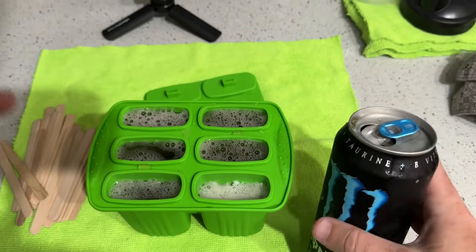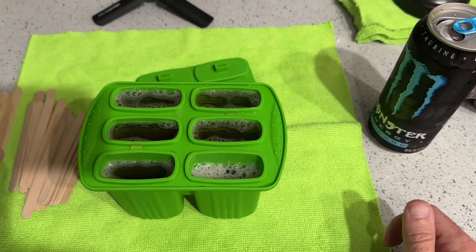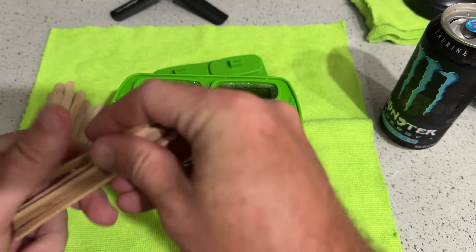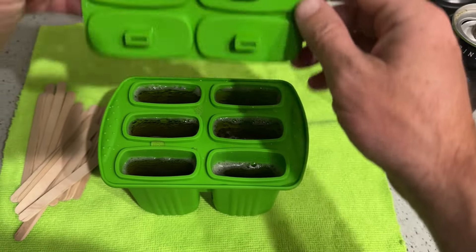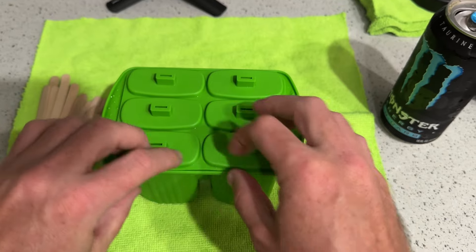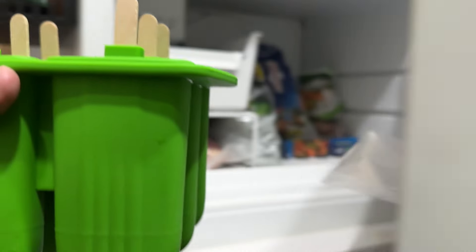What I found with this mold is that because you're using popsicle sticks instead of plastic trays, it doesn't matter but it still annoys me — you'll just get a longer handle on your popsicles. So you take the top and put it down on top, then slide in your popsicle sticks. Alright, we have our popsicle tray ready.